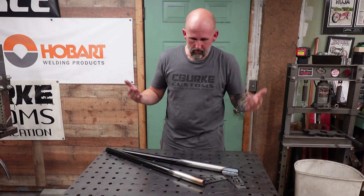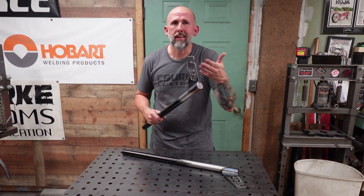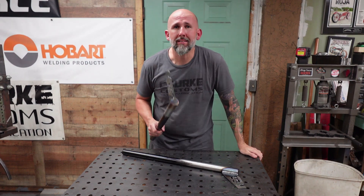And there you go guys, finished. This is just adding a little extra sauce to your triple tree. You don't have to run extended drops, but if you want some, hit up Gearhead Customs. My buddy John can cut you these right here if you need them.